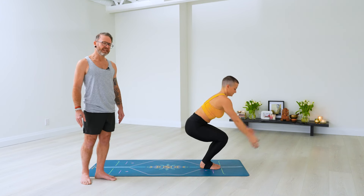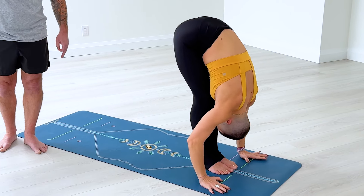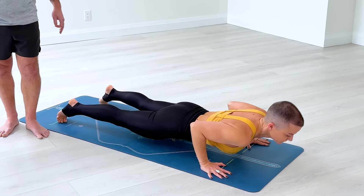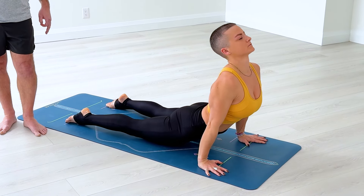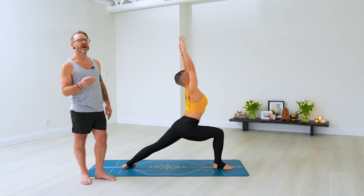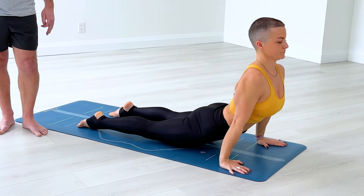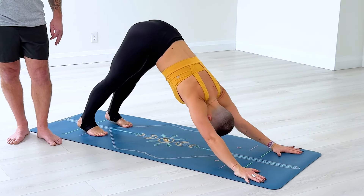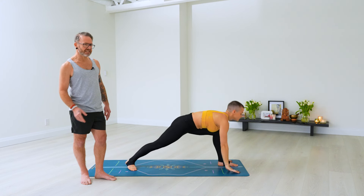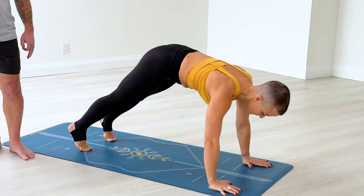Again — Ekam in, bend the knees, keep the hips low. Dwe, exhale, hands to the floor, head down. Trini, inhale, push into your hands, lift your chin. Chitvari, exhale, go back, chest and chin forward as you lower. Pancha, inhale, into upward dog. Shat, exhale, hips up, back to downward dog. Sapta, right foot forward — keep inhaling, lift the arms, palms touch. Exhale, hands down, step back, lower down. Another inhale. Dasha, exhale, downward facing dog. Ekadasha, left foot inhaling, all the way in, palms touch. Dvadasha, exhale, all the way down. Breathing — two, three, four. Chitvati Dasha, back to downward dog. Stay here — breathe: nice broad upper back, slightly rolling your triceps down. One through five.